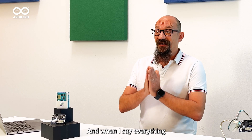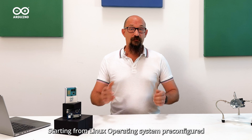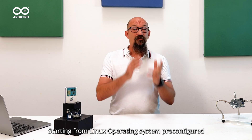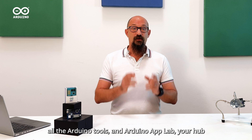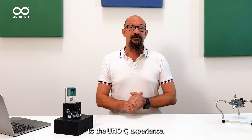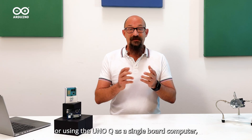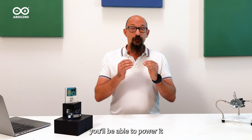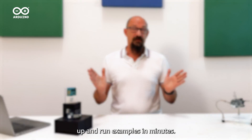The UnoQ comes ready with everything you need right out of the box. And when I say everything, I mean literally everything — starting from a Linux operating system pre-configured and optimized, all the Arduino tools, and Arduino AppLab, your hub to the UnoQ experience. Whether you prefer working with your laptop or using the UnoQ as a single board computer, you'll be able to power it up and run examples in minutes.